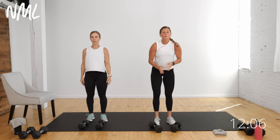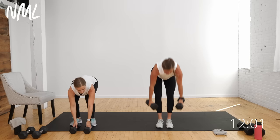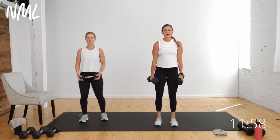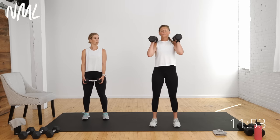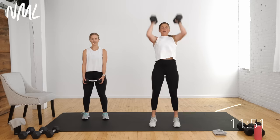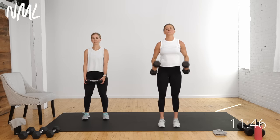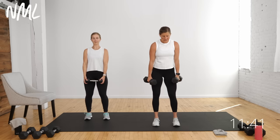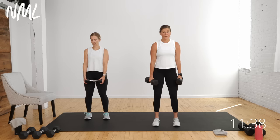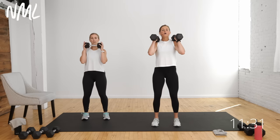Coming back up to standing, we're going right into our burnout move. Option of one dumbbell or two — I'll try to stick with two and drop to one if I fatigue. It is a tough move: two push press — a two-inch dip and drive using your legs — then hold the weights overhead and march. Megan's going to keep the weights front racked as she marches. This is a challenging endurance burnout: two push press, two overhead knee drives.